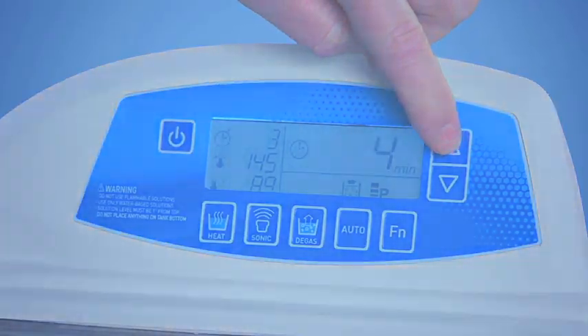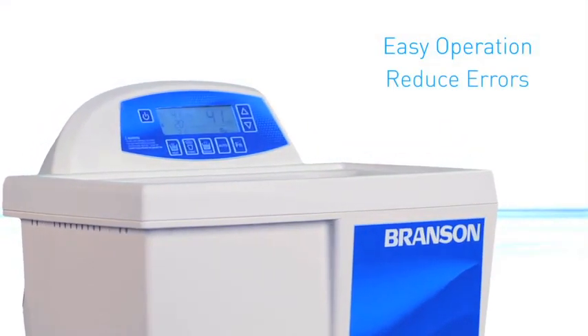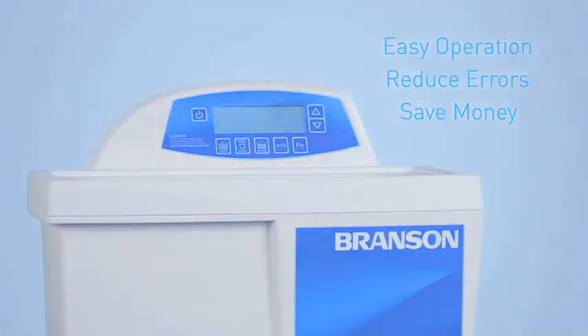All you have to do is adjust the time and temperature, if needed. It's hassle-free operation, with the lowest margin of error to help you save time, money, and peace of mind.